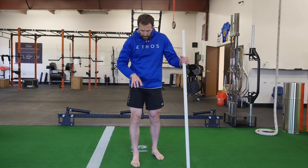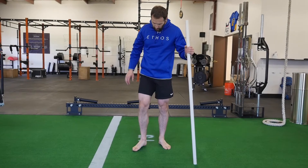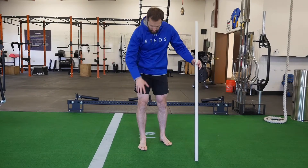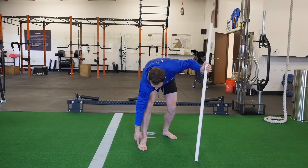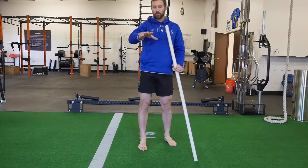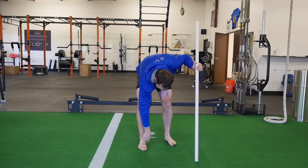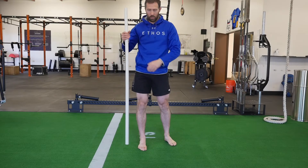For this exercise, you want to keep an active foot the entire time. What I mean by that is you don't want your arch to collapse — you don't want to roll all the way to the inside or outside of the foot. You want a nice tripod foot where you have equal pressure between your big toe, your little toe, and your heel. To do that, think of gripping the ground. Imagine you're trying to pull that big toe towards your heel and you'll feel these muscles here in your arch turn on.